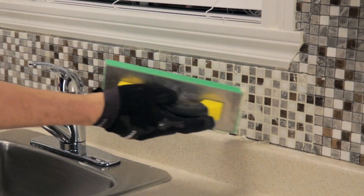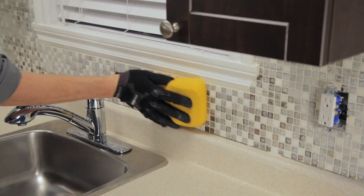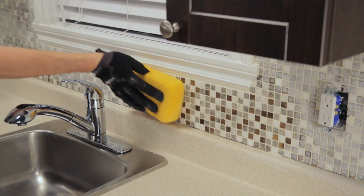Remove excess grout, then clean the surface with a damp sponge, working diagonally over the tiles. Rinse the sponge often, using as little water as possible so as not to dilute the grout.